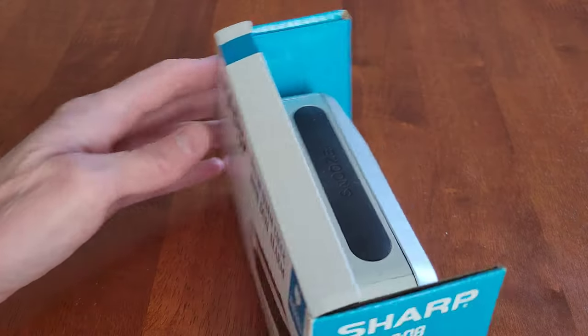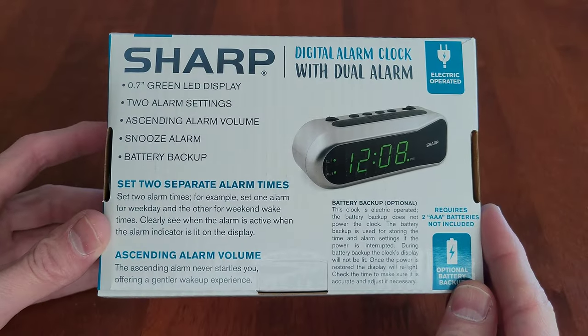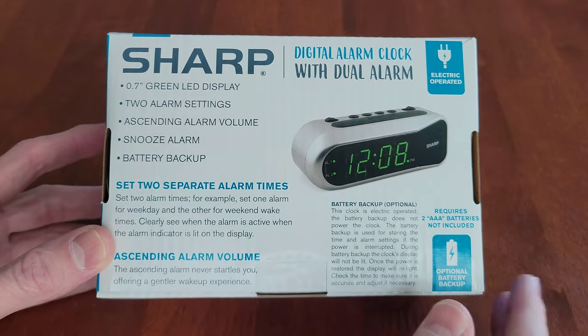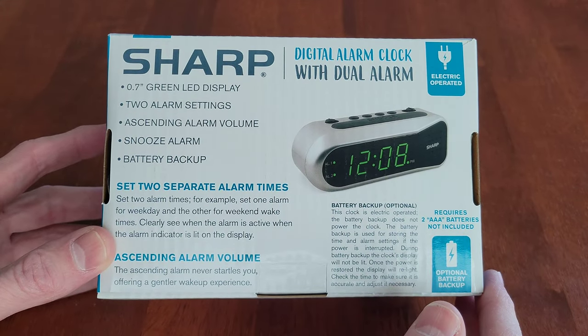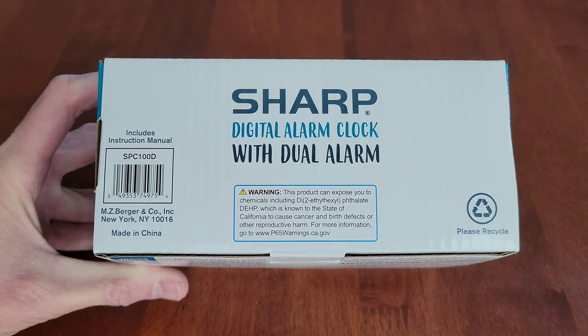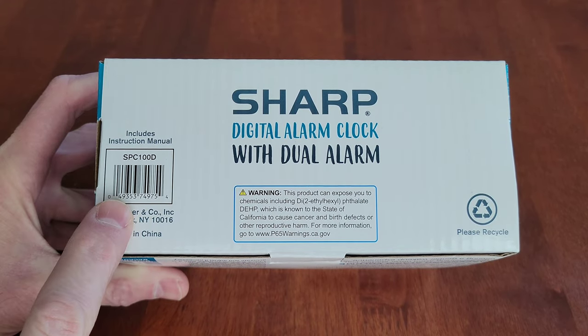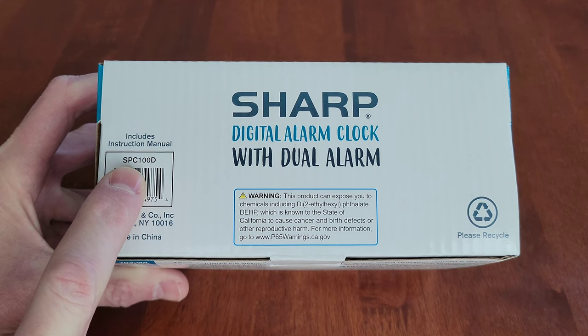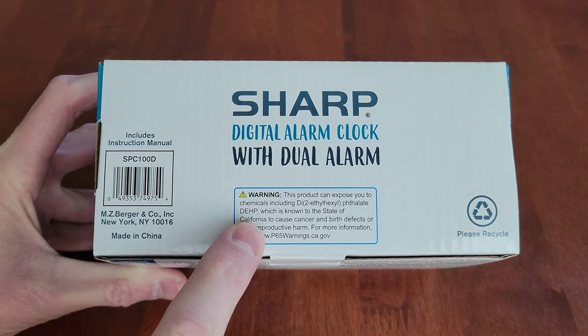Let's take a look at the back of the box. There's a lot of different information here talking about some of the different features. Here's the bottom of the box — we have the barcode right here and the model on this one is SPC 100D. There's also a warning, so make sure you read through all of the information on the box.